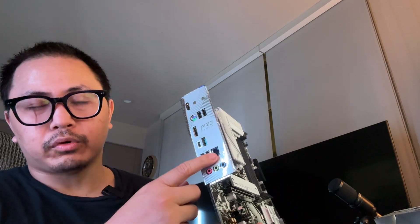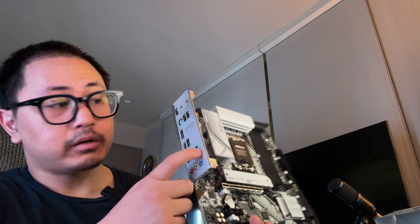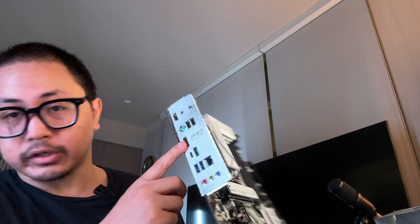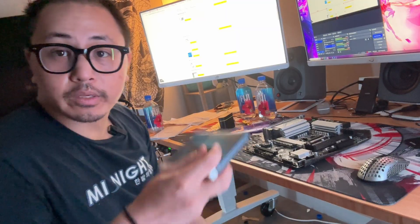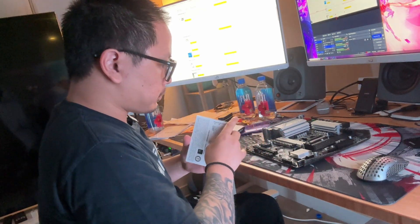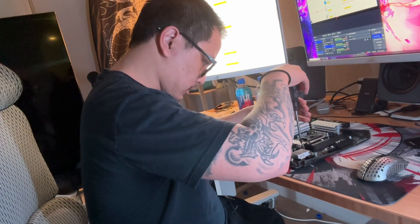It's really small. It has USB 2.0 ports, a USB 3.0, USB-C, 2.5 gigabit Ethernet, HDMI, and DisplayPort. We can still get away with a one terabyte drive when building this, so we're going to put that in right now.